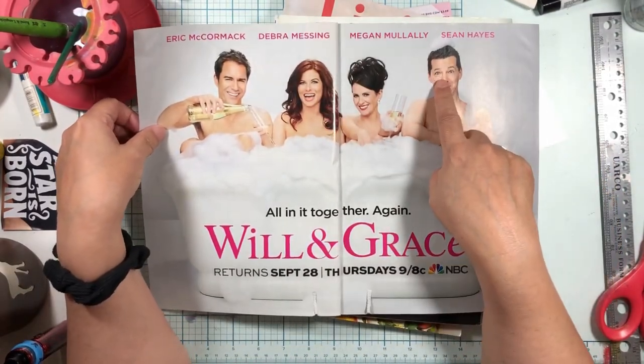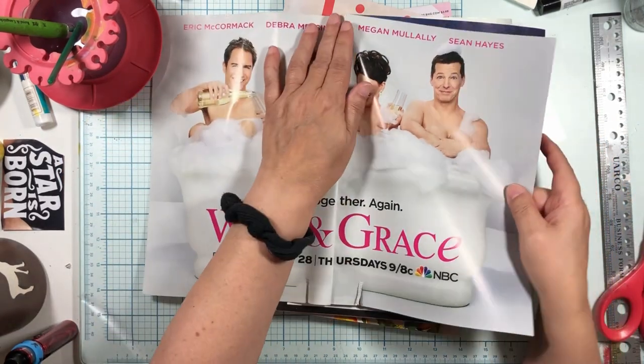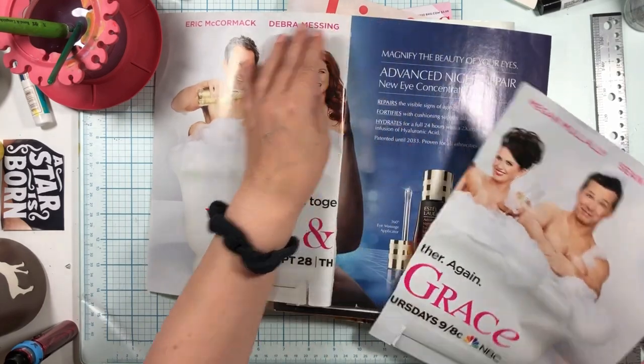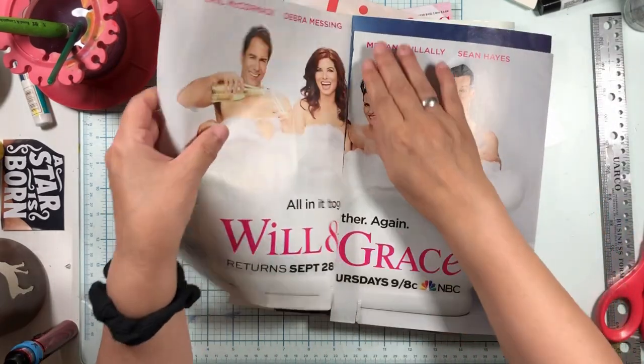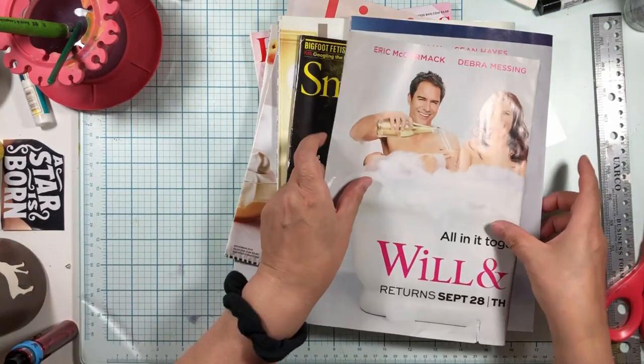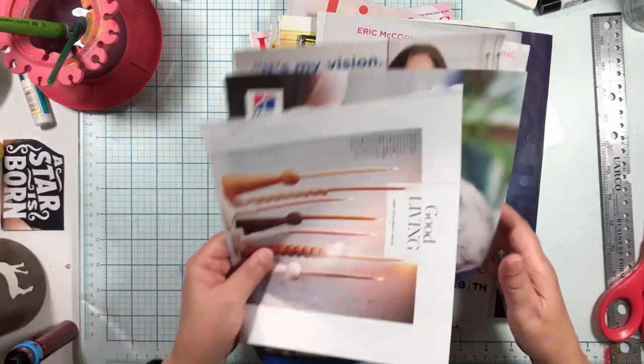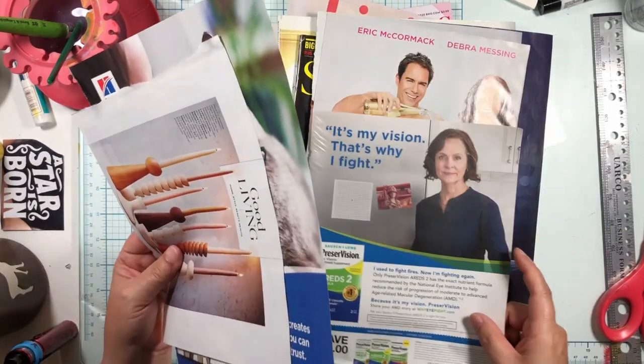Look at these guys — Will and Grace! I could maybe use them with the dog because they have such cute faces. So we could do five. Maybe this other lady's out now — I'm sorry, nice lady.